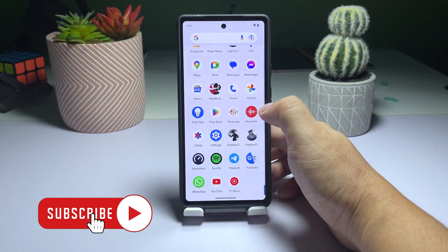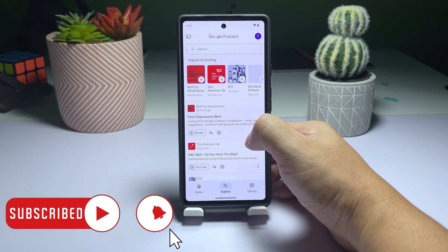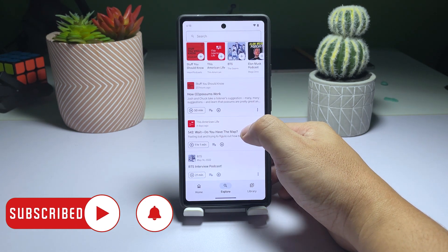If you enjoyed this video, please consider subscribing to our channel or checking out some of our other videos. Have a great day!